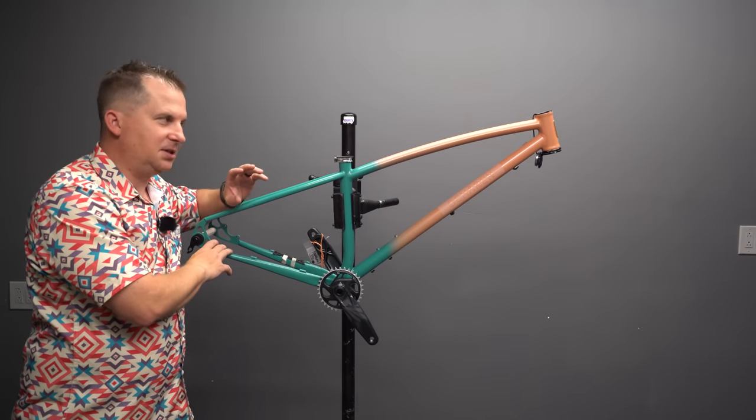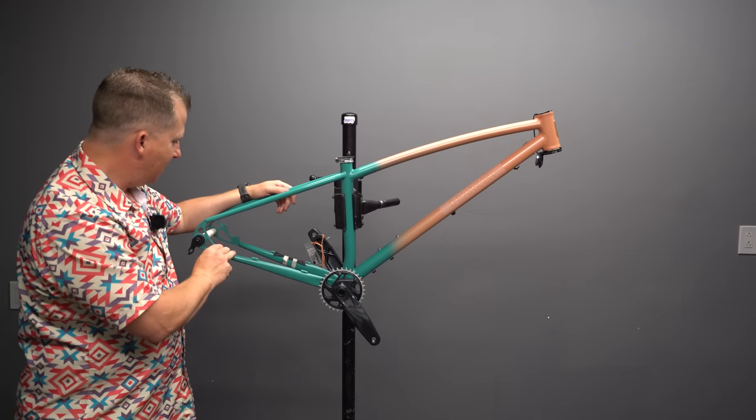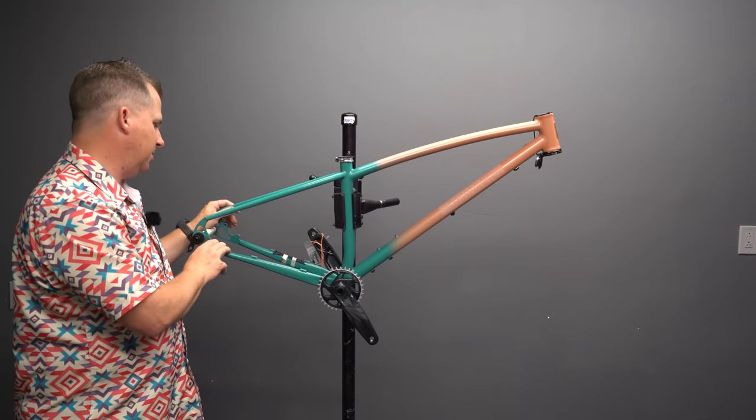This thing's made out of steel with this awesome coral pink to turquoise fade. It's a really, really beautifully built bike.